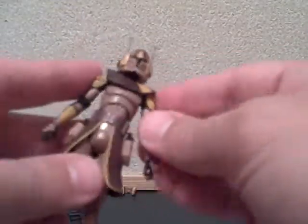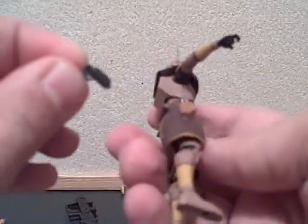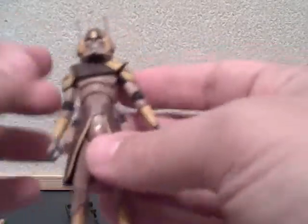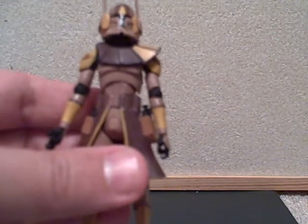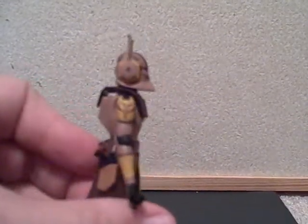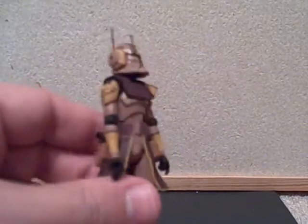He kind of reminds me of Captain Rex if he was wearing this sort of desert armor. Just a good figure — he has the articulation we're used to from clone troopers: ball joint neck, ball hinge shoulders, ball hinge torso, swivel hips, ball hinge knees, ball hinge ankles, swivel wrists, and ball hinge elbows. Great articulation. He has insignia on his shoulders. All things considered, this is a good figure to add to your collection. If you want to do a diorama of the Battle of Geonosis, this is a must. I hope you enjoyed this review — please rate, comment, and subscribe. Bye!